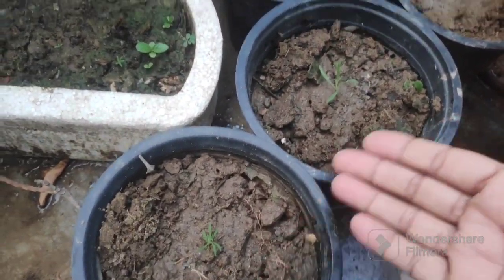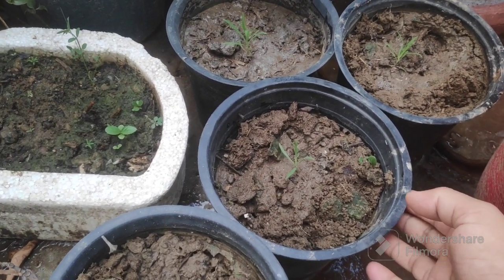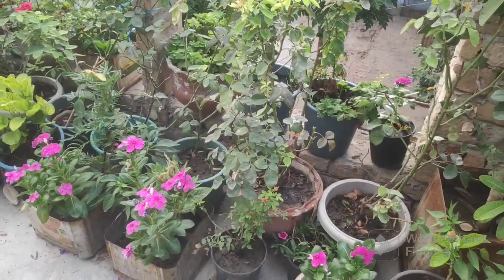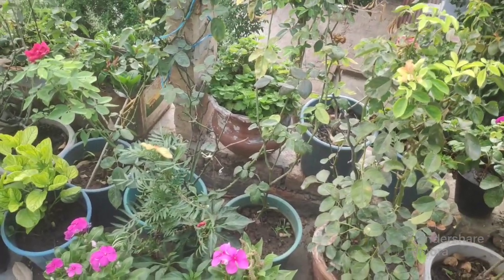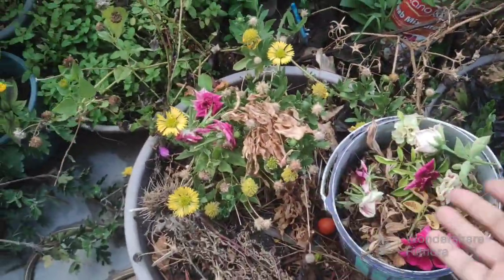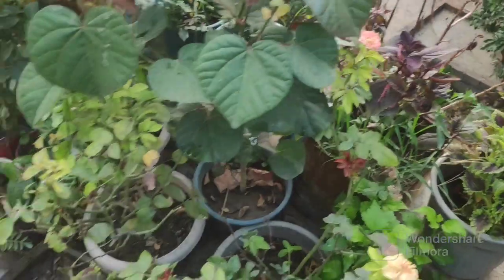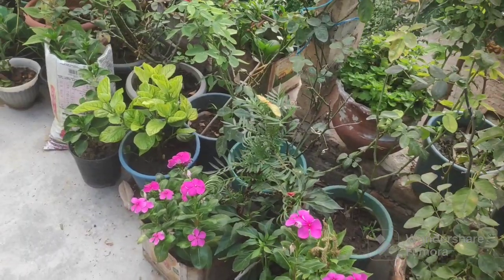The flowers are a little seeded in the garden. These plants are very productive.